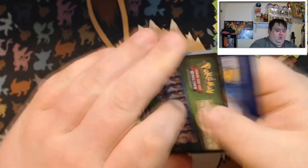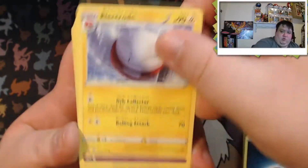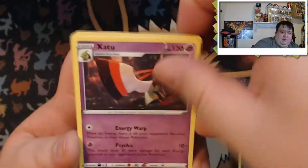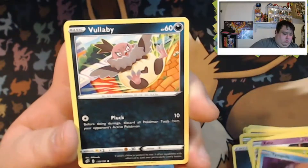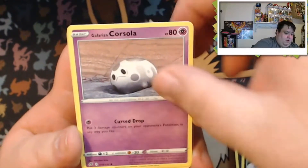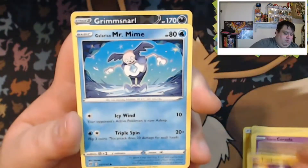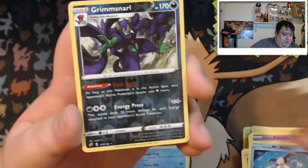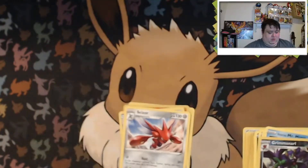Last pack — Rebel Clash! Hopefully something good. Code card, one, two, three, four. We say lightning... got dark energy. Electrode, Lombra, Typal, Galarian Corsola, Toxel, Mr. Mime — and a reverse holo Grimmsnarl, that's a pretty cool one. Our rare is a Scizor non-holo.